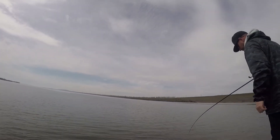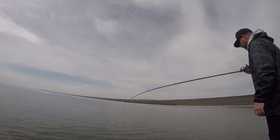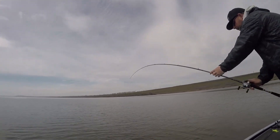He railed it too? Yeah. I thought I'd grabbed the rock — decent fish! The fish!